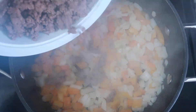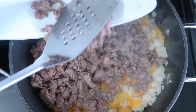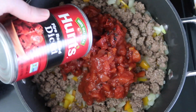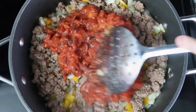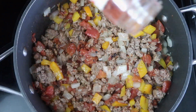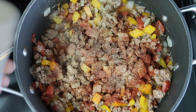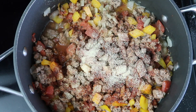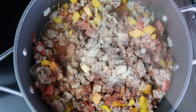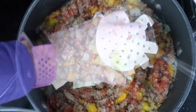Once the onion and bell pepper are softened, we are going to add the ground beef back into the dish. Next add one 15 ounce can of fire roasted diced tomatoes and give it all a stir. We are going to begin seasoning. I like to use a couple tablespoons of paprika, about a teaspoon of onion powder, a teaspoon of garlic powder, a half a teaspoon of salt, a half a teaspoon of pepper, along with two tablespoons of Italian seasoning.